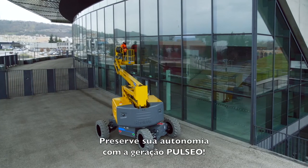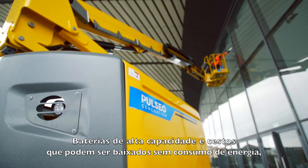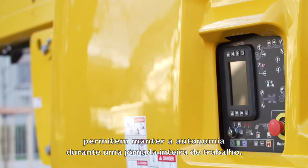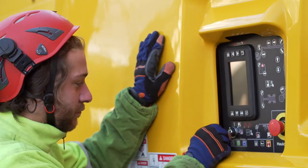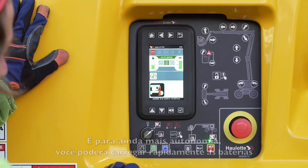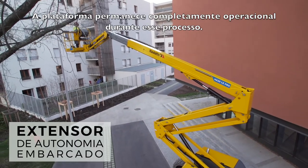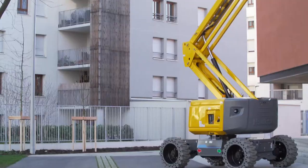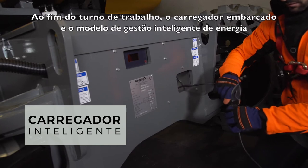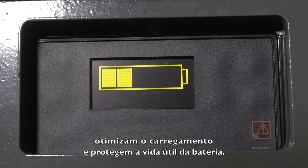With the Pulseo generation, maintain your autonomy. The high-capacity batteries, plus the ability to lower the basket without consuming energy, offer you the autonomy required for a full day's work. For even more autonomy, you can rapidly recharge your batteries with the range extender engine. During this phase, the machine retains its full operating capacity. At the end of a work shift, the built-in charger and the intelligent energy management module optimize the battery charge and lifespan.